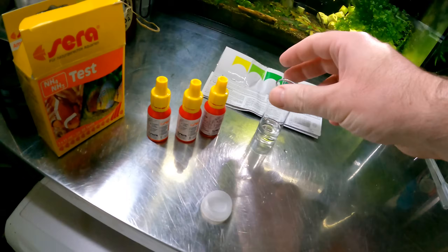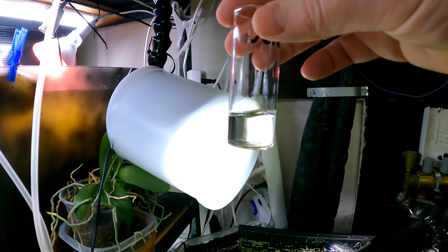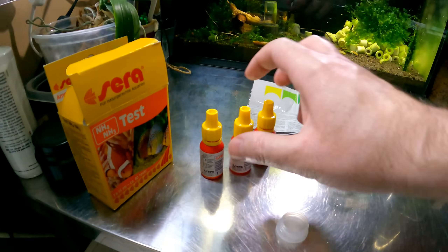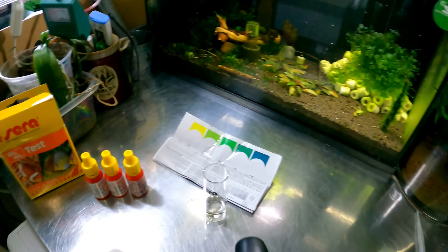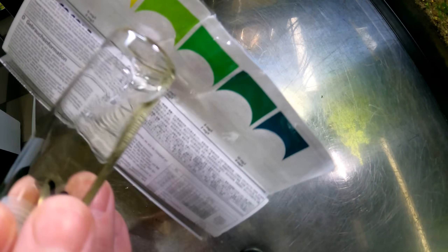We have our ten millilitres of water here — you can see it's on the dot. We have our little solution bottles, and we have to add six drops of each bottle. And by the way, thank you to the subscribers that mentioned covering this paper with clear sellotape to waterproof it — that's quite a nice idea.